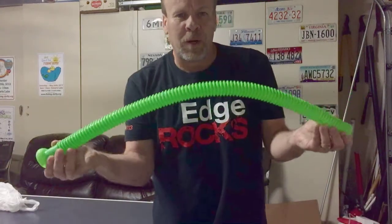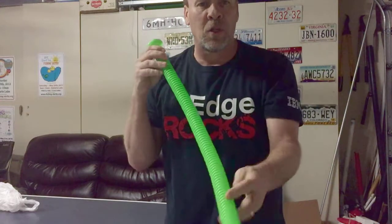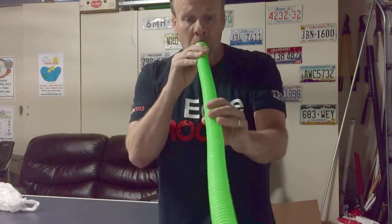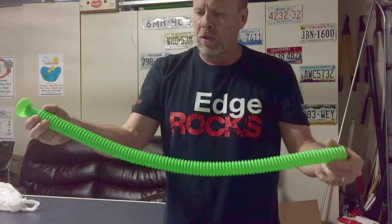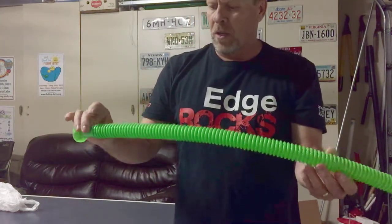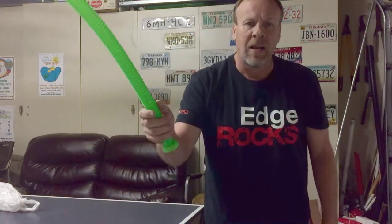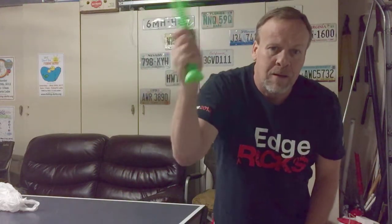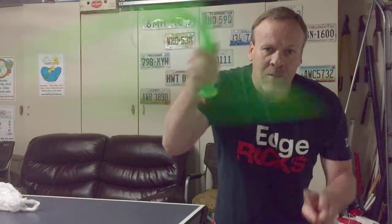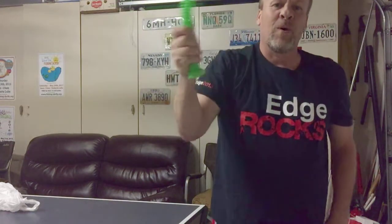Alright, today's experiment is the sound tube and I'm going to show you how you can create sound with this tube. If you just blow in the tube, you can hear it makes a noise but not a very loud noise. You can make four different tones out of this by taking it and spinning it four different ways.